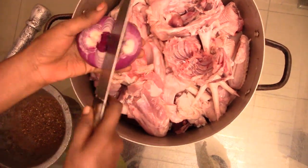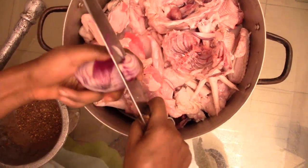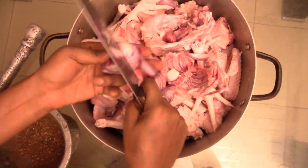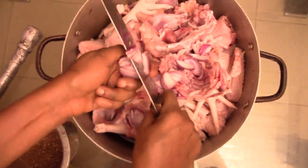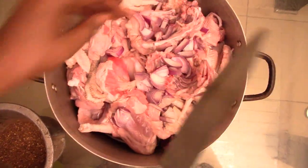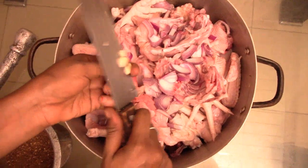I have some onions here. It doesn't matter how you cut the onions, just make sure you have enough. I've got some garlic too. Let's go.